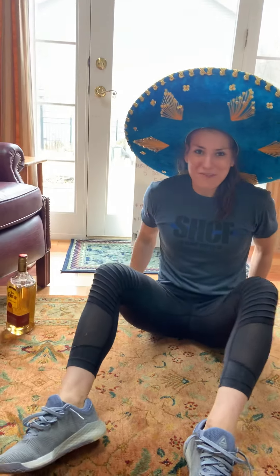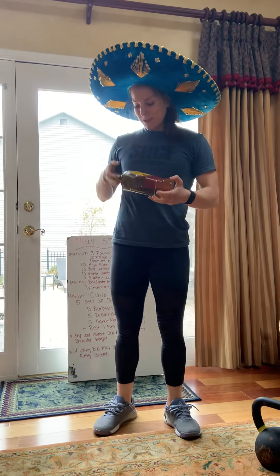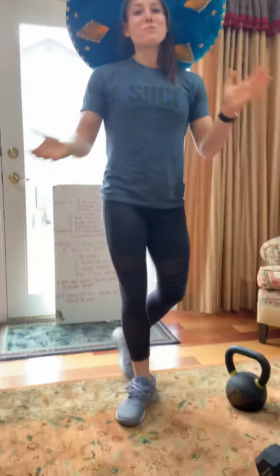Hey guys, how's it going? Happy Cinco de Mayo — one of my favorite holidays, it's May 5th! I got this awesome sombrero on and a bottle of tequila, because you know, margaritas. This will be shaking down today.